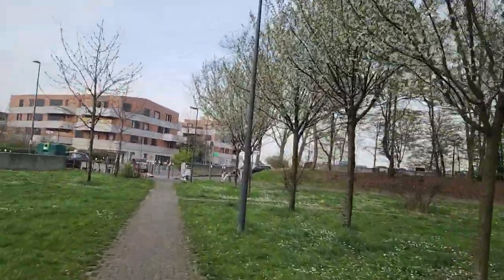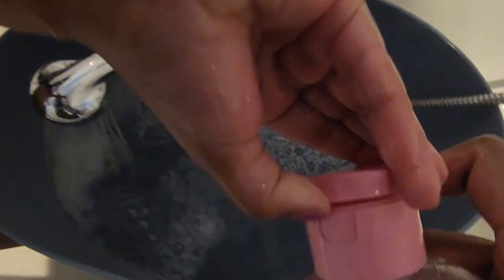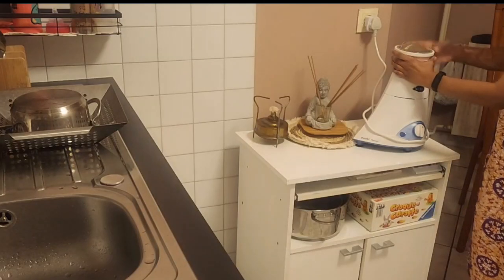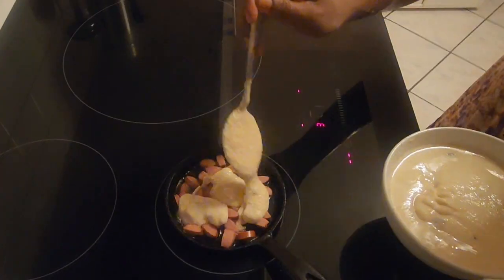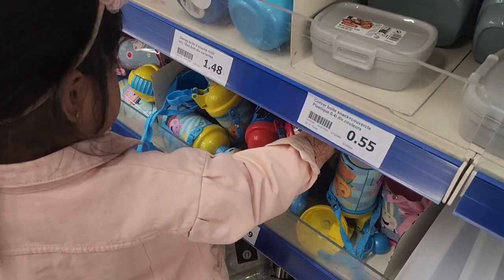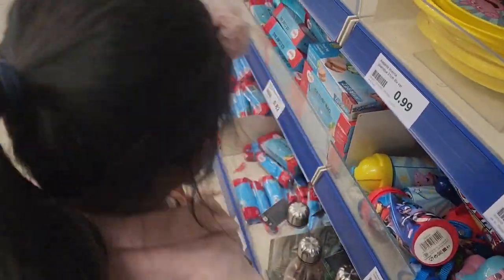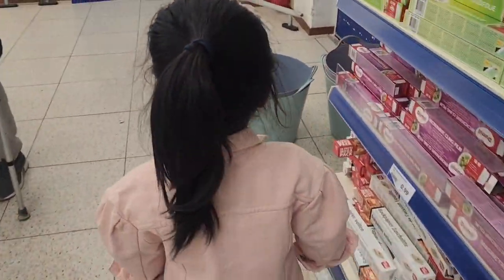Welcome to Venice Day Evening Night Routine. I am going to go to school and put it in the kitchen. This video is a school day.